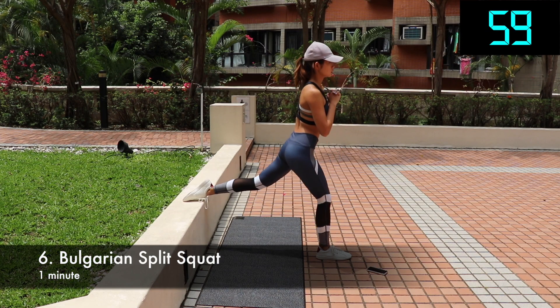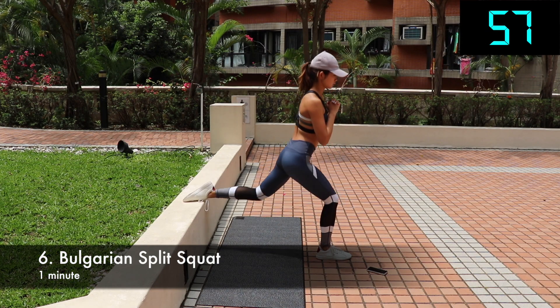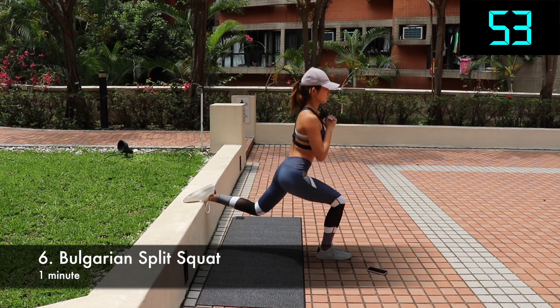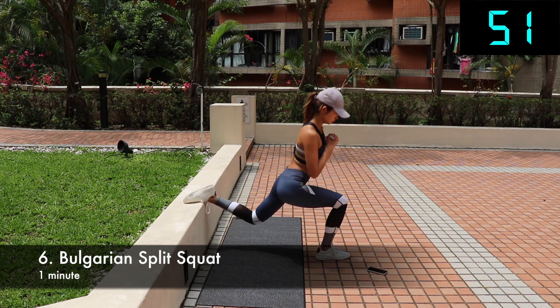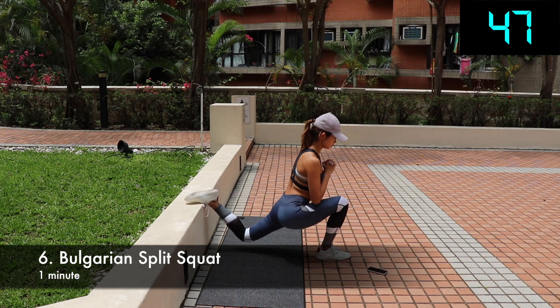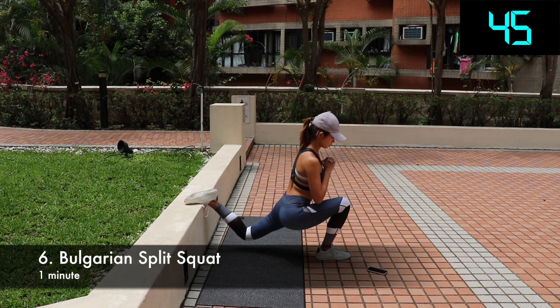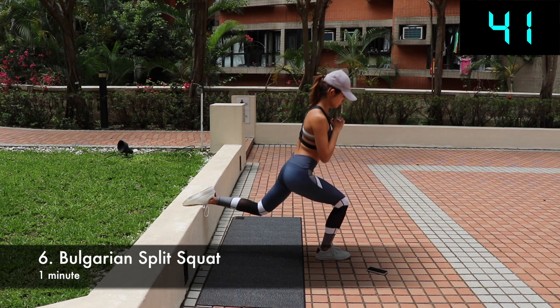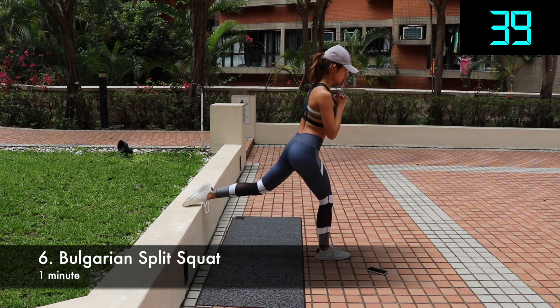We're halfway through. Next one is Bulgarian split squat — it works mainly your quads and glutes. Stand with your back facing the bench. Reach one foot back and place the top of the foot on the bench. Lower your back knee down towards the ground by bending your front leg. Once you go as low as you can, push with the ground foot to return to the top of the movement. Repeat this for 30 seconds then switch legs.